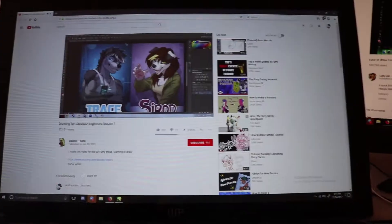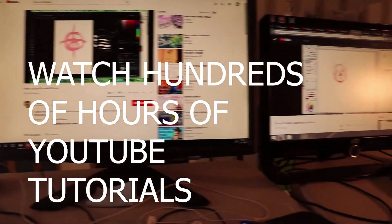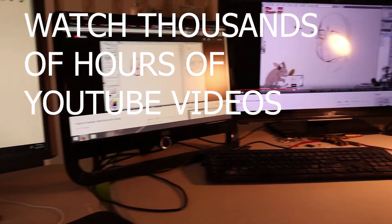Step 19: Find out that your art degree does absolutely nothing. Step 20: Now that you have run out of stalling options, it's time to get to work. Go ahead and watch hundreds or thousands of hours of YouTube videos.